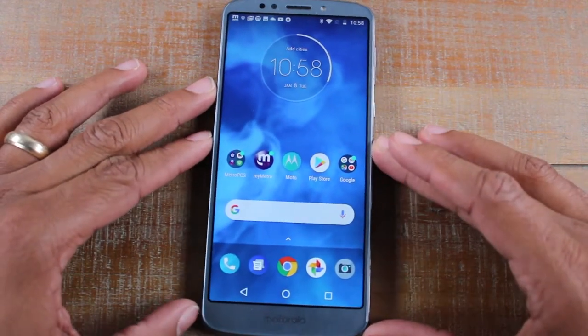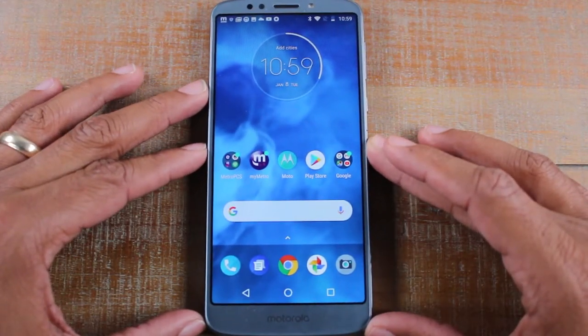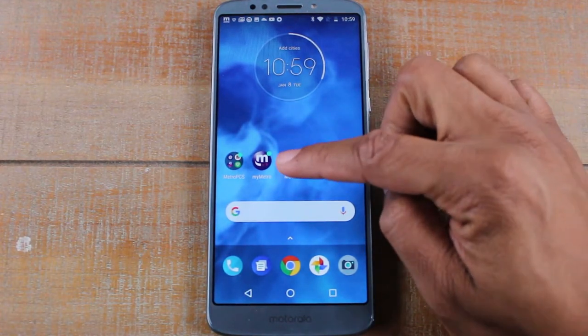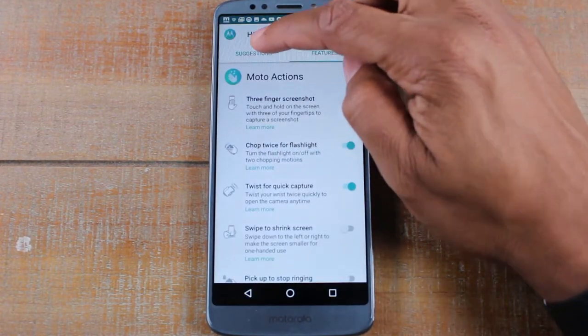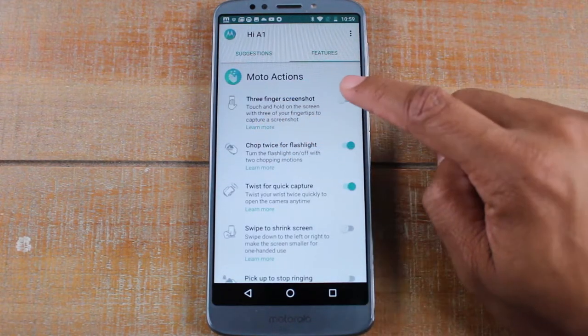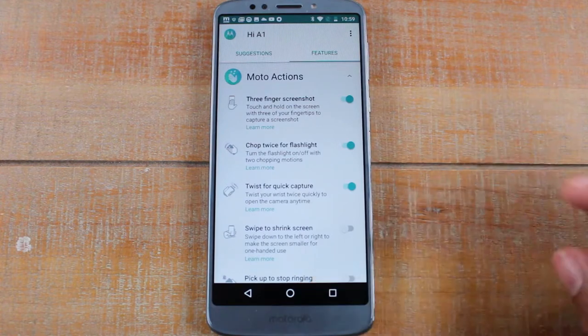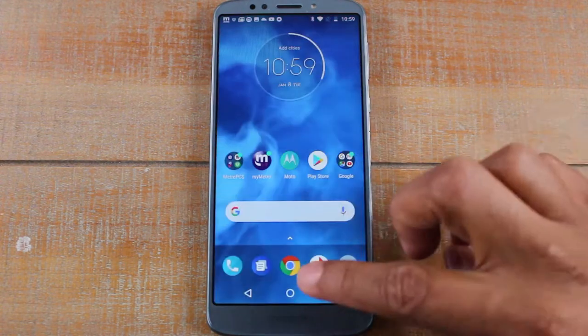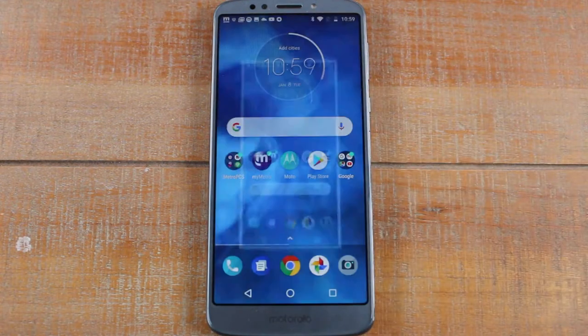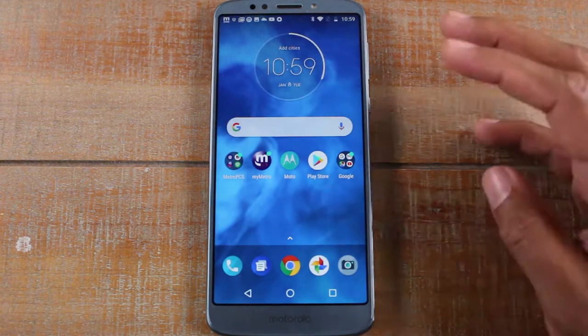Both buttons are next to each other, but there is an easier way, which I want to show you right now. First, go to your Moto app and go to the Features button, and you're going to enable three-finger screenshot. By turning this on, all you've got to do is take three fingers and just touch the screen at any time and it'll automatically take a screenshot — and that's a lot easier than the other way.